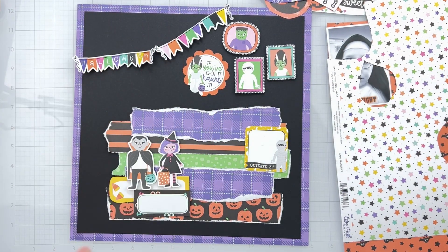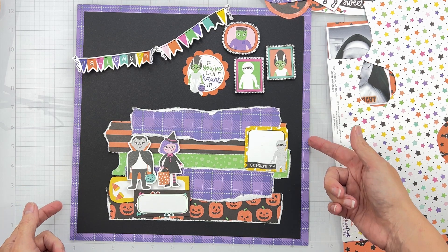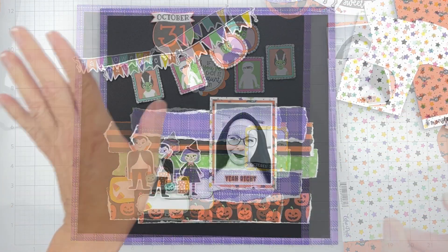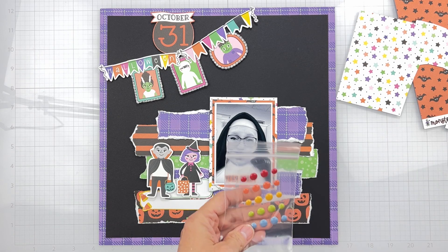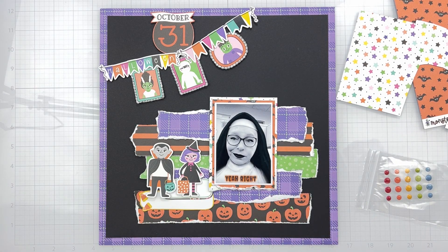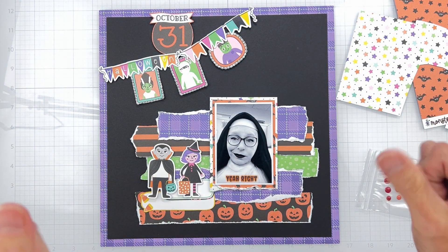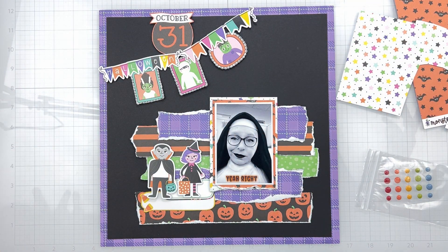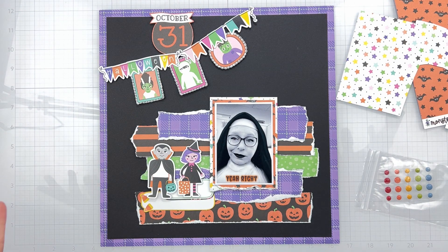I've got some things to fussy cut, some things to think about. I've got to get my photo done, pop it up, and I'll meet you back here when I do a little bit of this homework. So this is almost done except for a couple little things to dress it up. The embellishment kit had these gorgeous enamel dots and I will sprinkle them around. My framing on this is super clean and I decided the photos would go — I don't really know why — with the banner and the title up there.